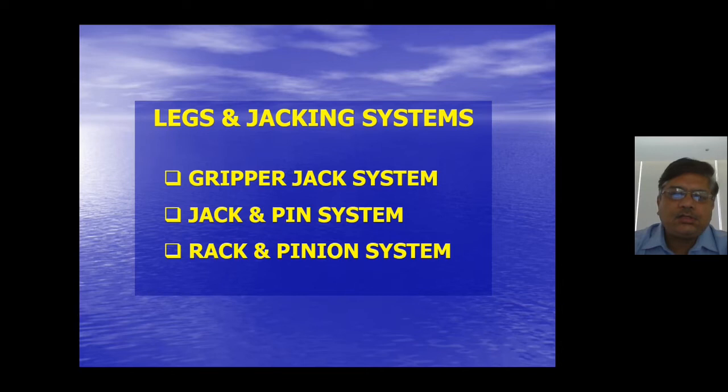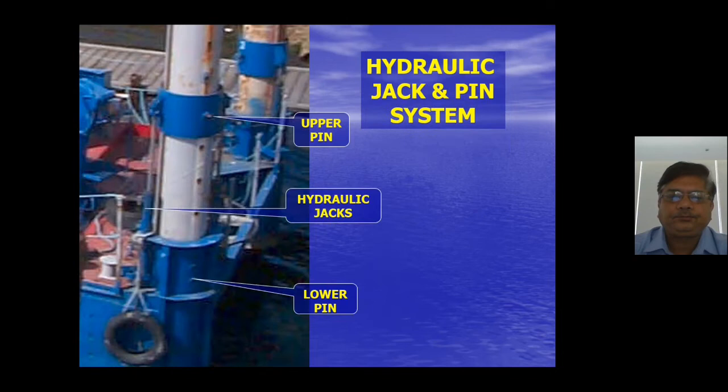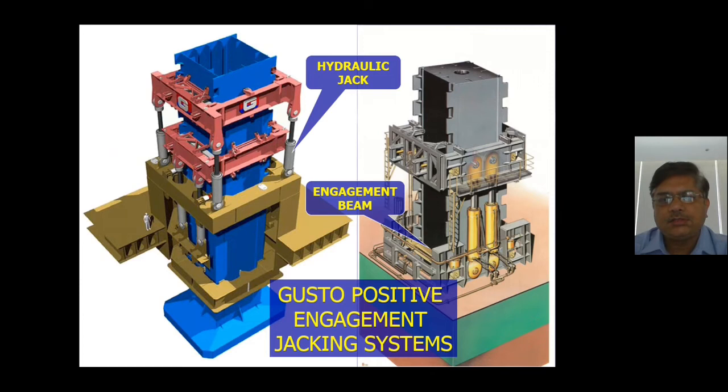Now let's look at jacking systems. There is the gripper jacking system, jack and pin system, and rack and pinion system. The upper gripper, pneumatic jacks, and lower gripper grip the legs in a controlled fashion so the entire load of the deck is taken. These jacking systems operate in a very high-pressure environment. The pin-type system has an upper pin, a hydraulic jack, and a lower pin, with slots inside the legs where the pin stops movement. After the 1980s, hydraulic systems played an important part in jacking.